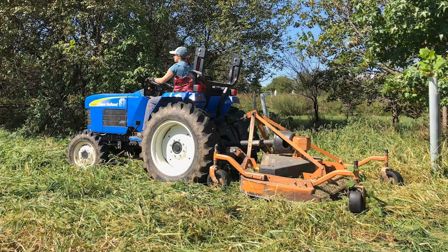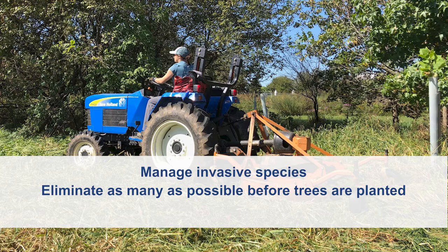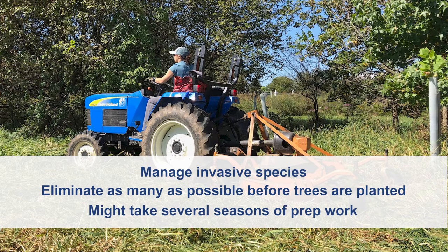One of the biggest threats to a newly planted riparian buffer are invasive weeds taking over. You will need to manage invasive species after the buffer is installed, but it is best if you can eliminate as many as possible from the area before any trees are planted. It might take several seasons of prep work to kill a heavily infested site using herbicide, mowing, and other methods.